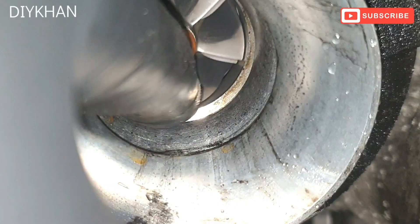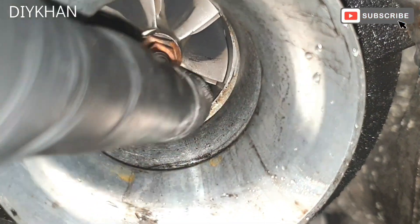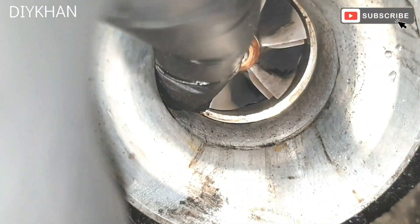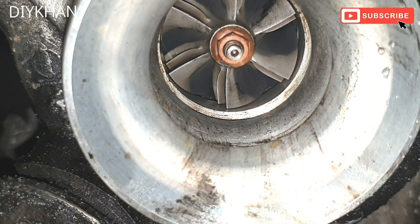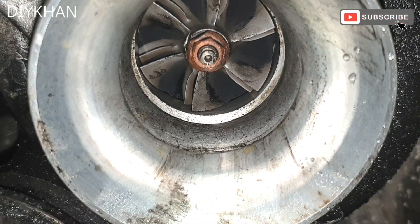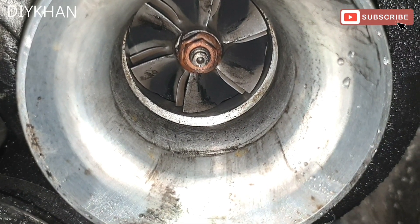It turns freely as well. Let me just have a look at the bearings — all the blades are fine, there isn't any play in it. Because if there is any play in it or the bearings are faulty, the car starts smoking. So there we go, that's the turbo on this BMW 320 diesel.